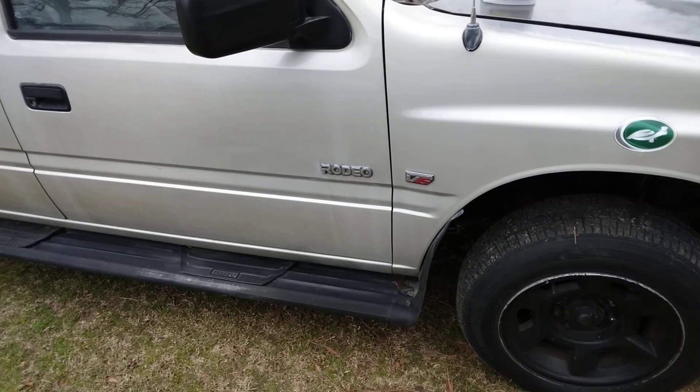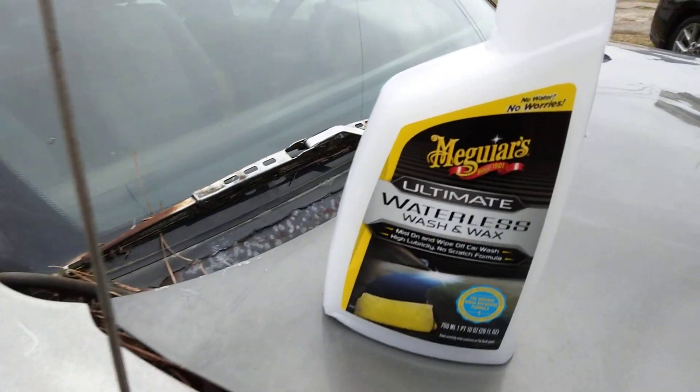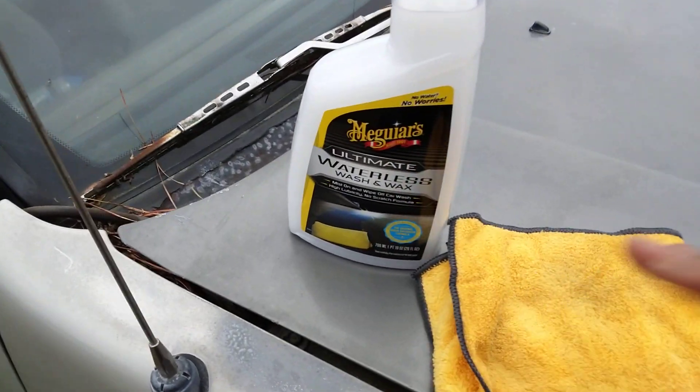Check that out — look at the gloss it puts on. This stuff smells real good too. Shout out to Meguiar's, man.